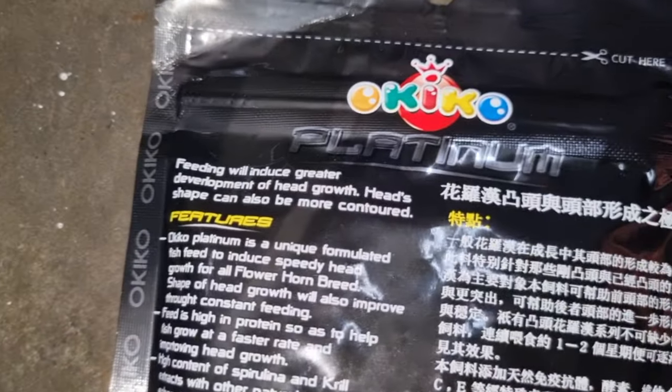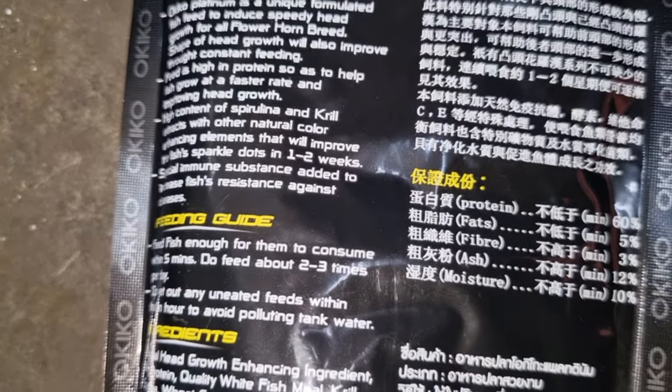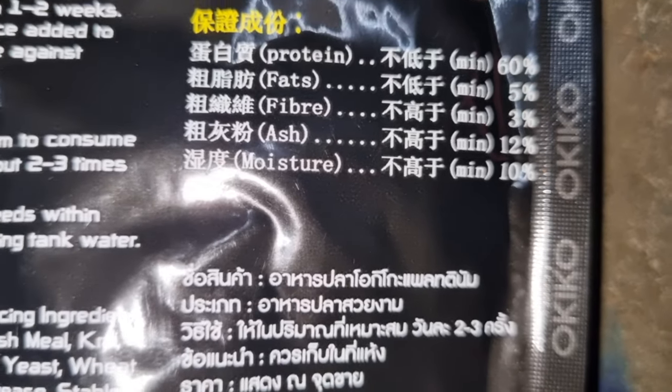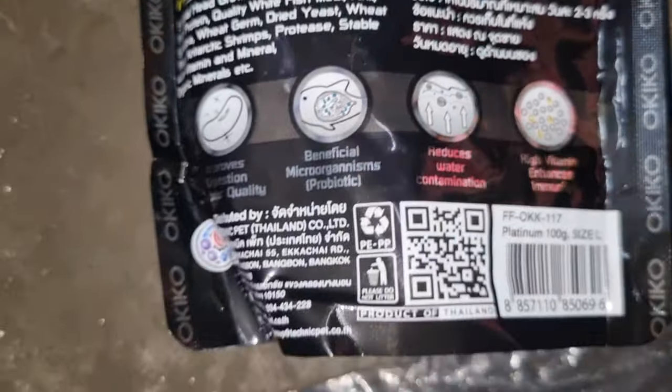Many duplicate products are available in the old version, and that is the main reason why the company came with the new packing. Just check the originality of the product with the seller, whether it is a nearby aquarium shopkeeper or an online seller. Try to get the original product — if you need it, we are ready to send you.